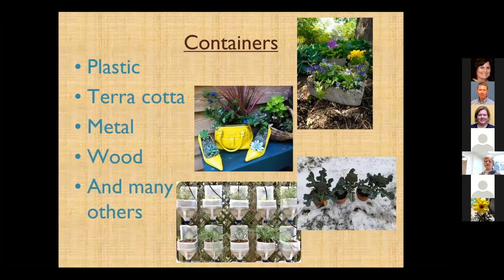When we talk about containers, we think about plastic, terracotta, metals, woods — those kinds of things. But a container is anything that will hold media and grow your plants. A purse and shoes is a container, though not something we would generally use for vegetables — but that's not to say you can't.